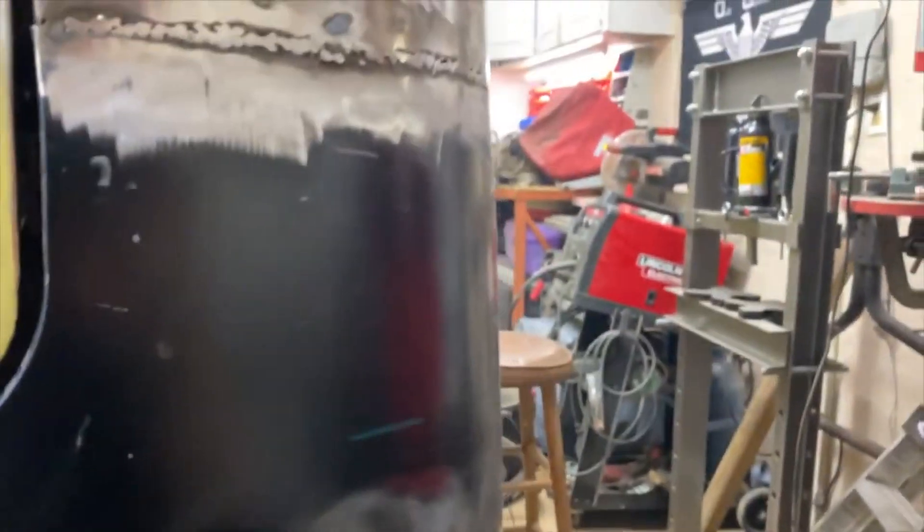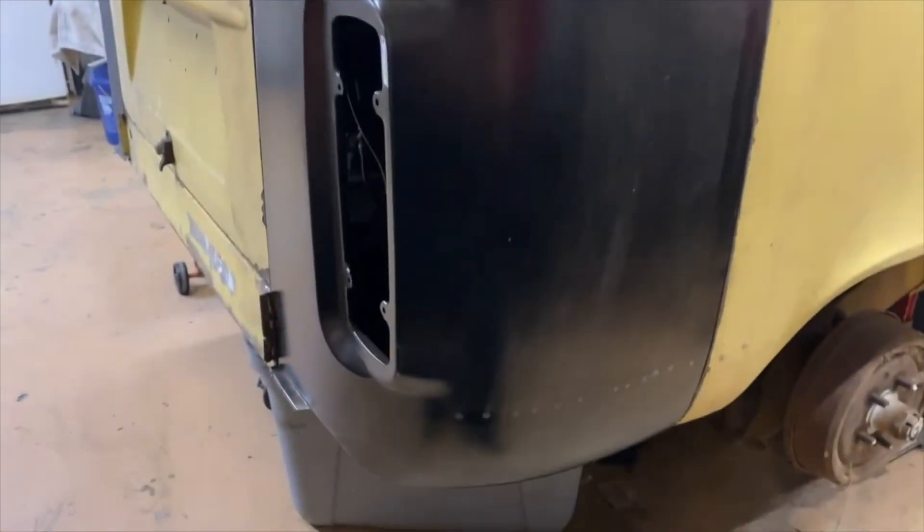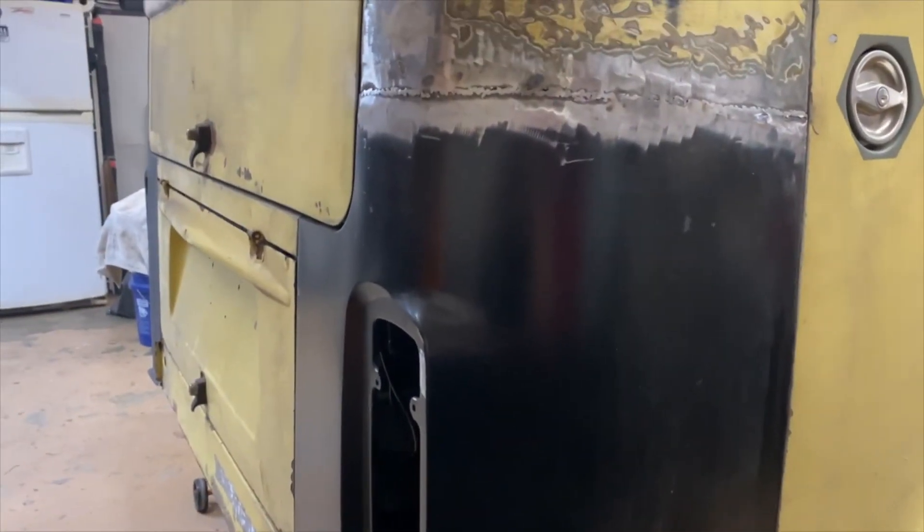Same on the bottom. Now it's going to be time to get that putty on there — you can see in there — get that putty on there, and then we'll seam seal the inside, primer it all, and then paint that engine compartment. We're gonna get this motor in.